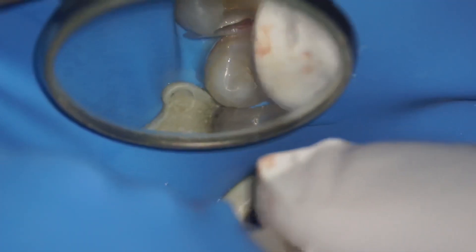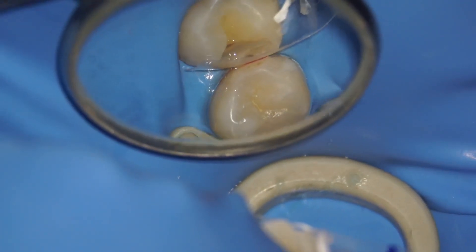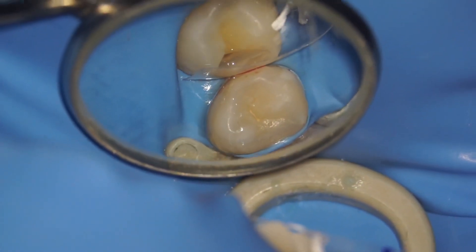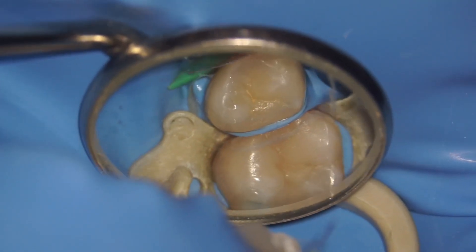For this case, I was considering using my normal saddle matrix or any other sectional matrix, but nothing seemed to fit perfectly as the 1,5 is slightly rotated. So I chose to use a clear matrix instead. This is me wedging the matrix — you can see it is leak-proof.